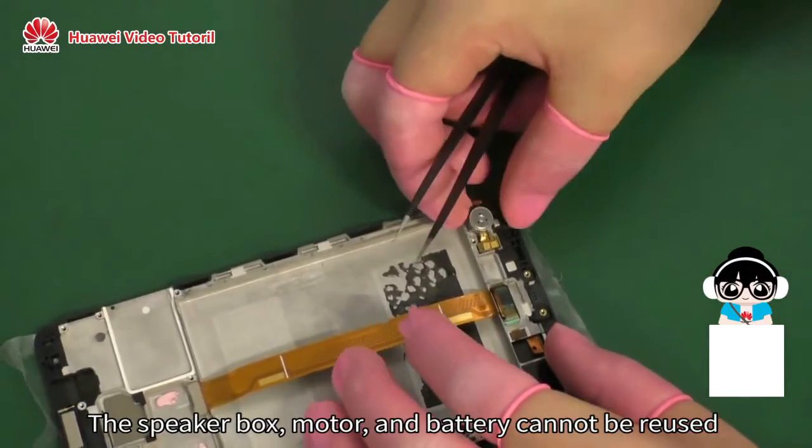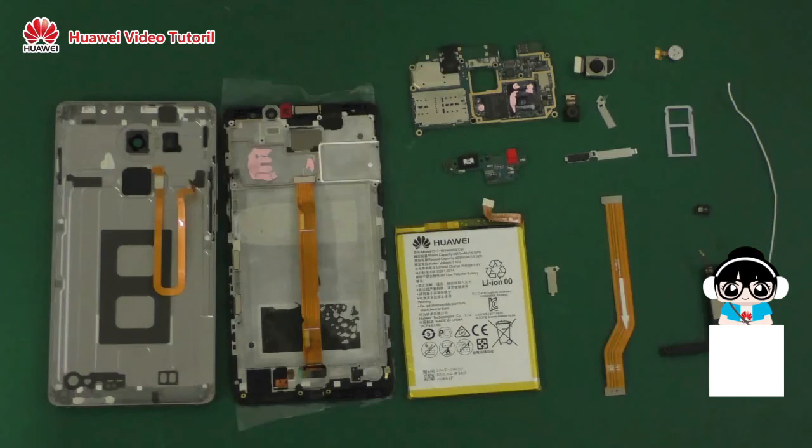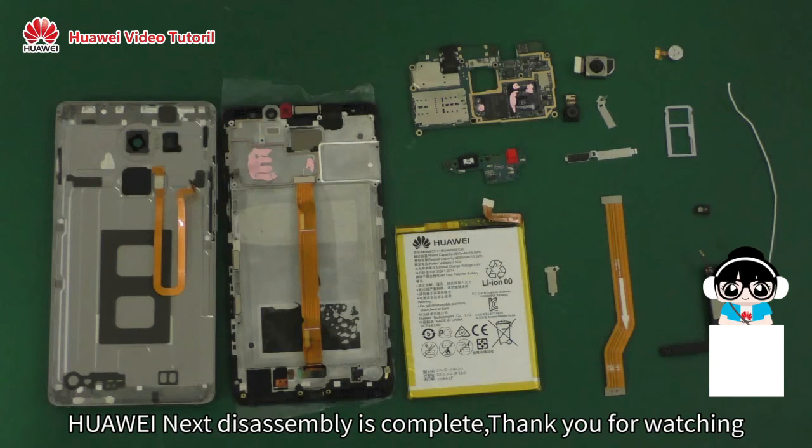The speaker box, motor, and battery cannot be reused. Farwaynext disassembly is complete. Thank you for watching.